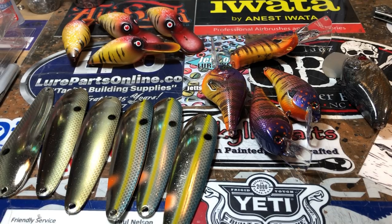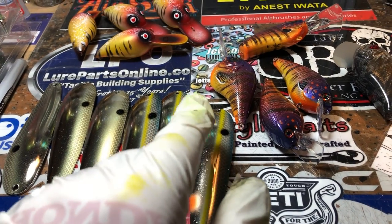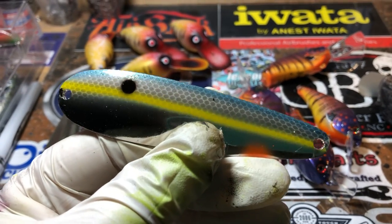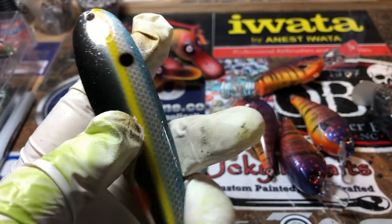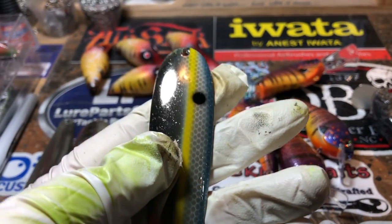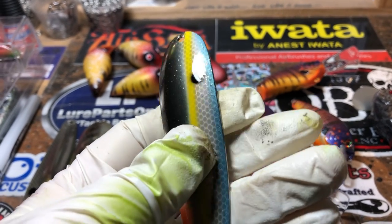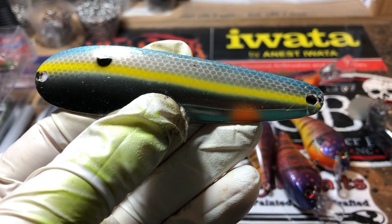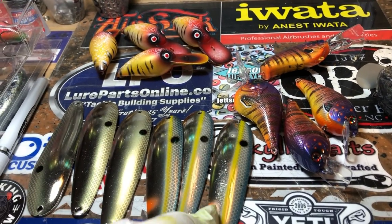Going to start off with these spoons. Will Ward sent these lures into me and I did not paint them — it's just a seal job, and yes I do that. It's very reasonable, just five dollars per lure if you want to reseal, which is not bad at all. It's a KBS dip, and these are just coming out. I actually had to clear coat one again a second time because I had just a little bit of peeling on that — I'll explain that in a second. Love these patterns and I can't wait to see what he's gonna catch with these. There are six of them.